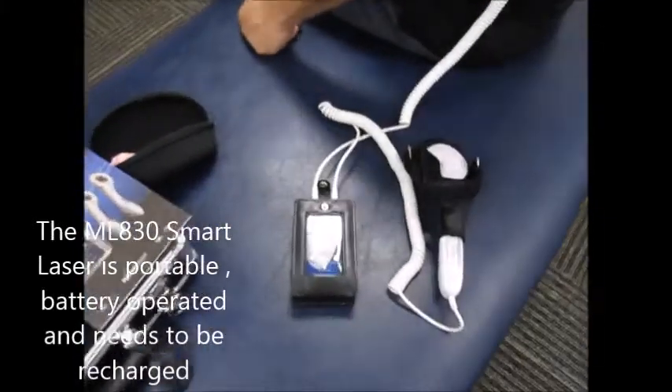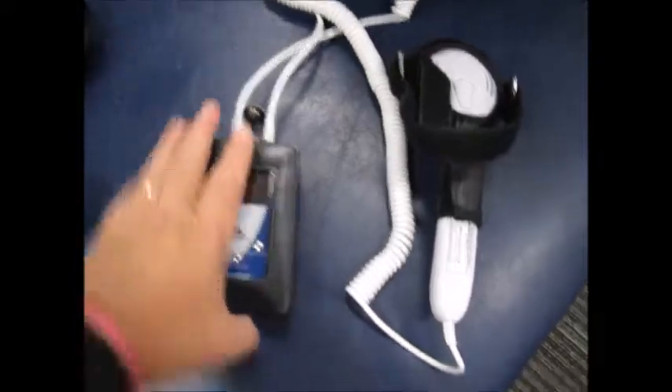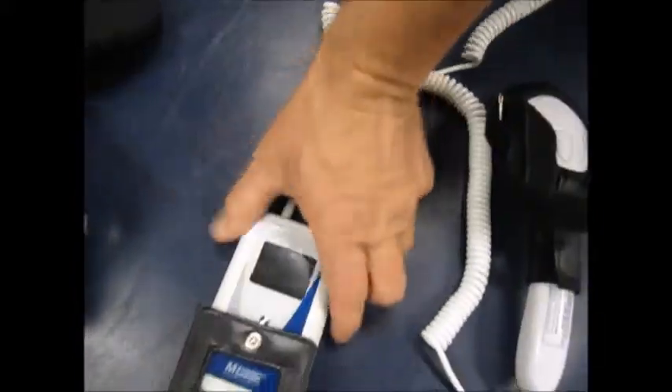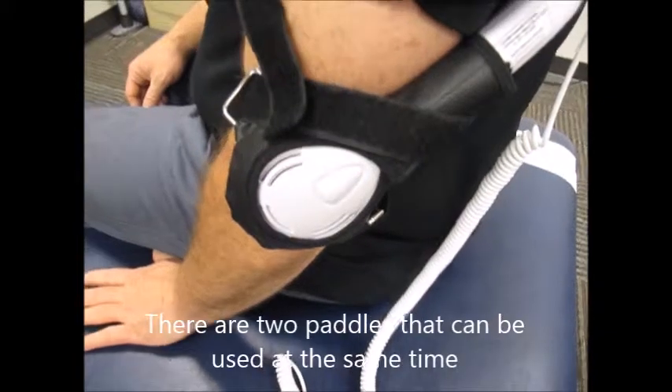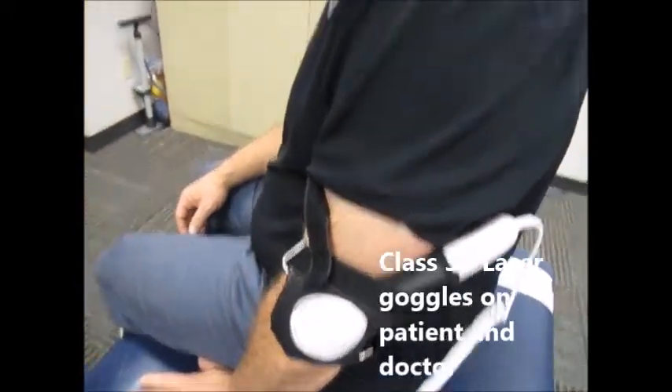We've got the machine, which is battery operated and needs to be recharged, in this little case. I want to take it out of the case so you can see the little machine here. Pretty straightforward — we've got a paddle that we'll be using, and right now we have one paddle on the elbow we're going to be treating, and the patient is safe.